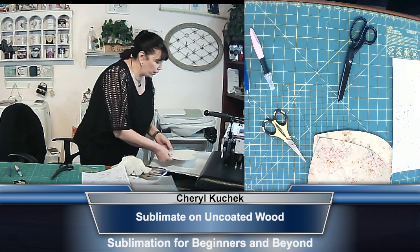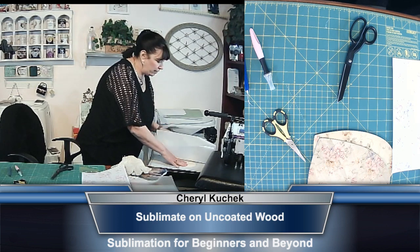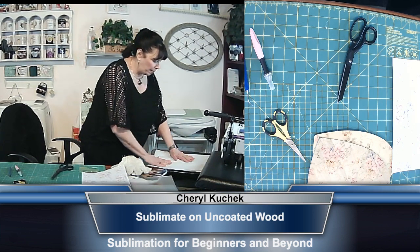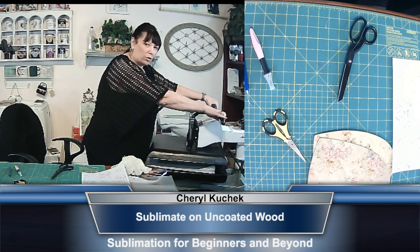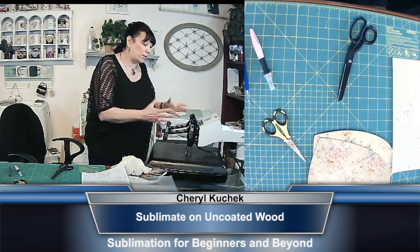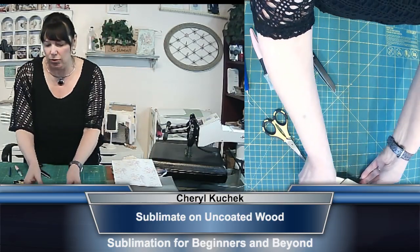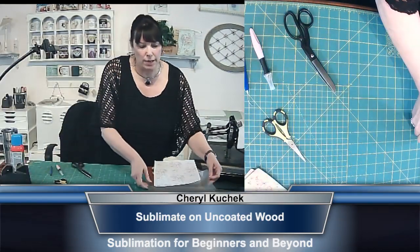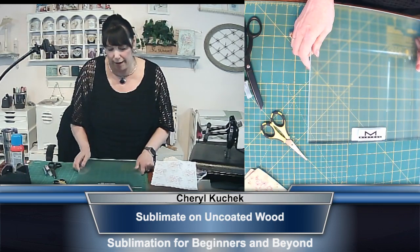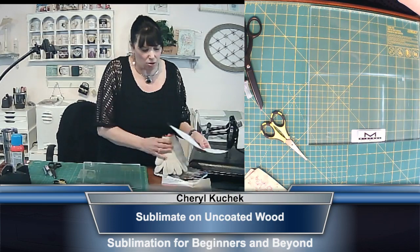We are going to do this at 360 degrees for 150 seconds. I'm going to take two pieces of parchment paper. It's at a four, so medium pressure, and I'm going to do that for 160 seconds. Then I'm going to take a glass block and put it on my mat, because I don't want my mat to bow from the heat — and it does get awfully hot.